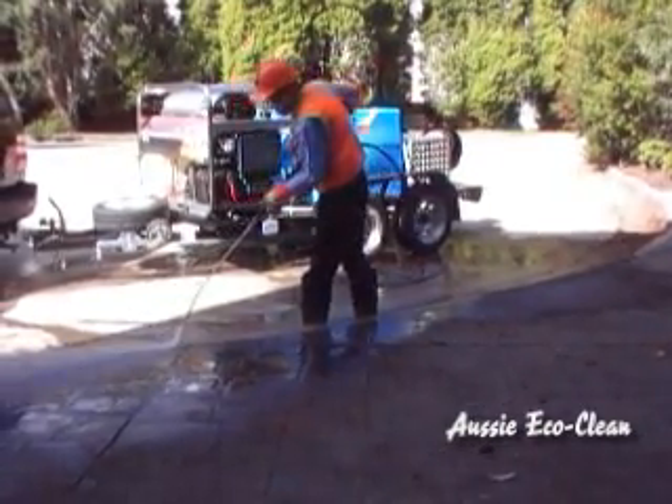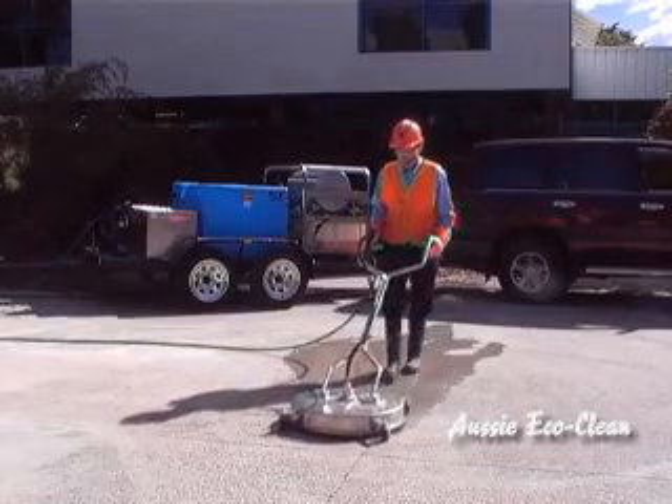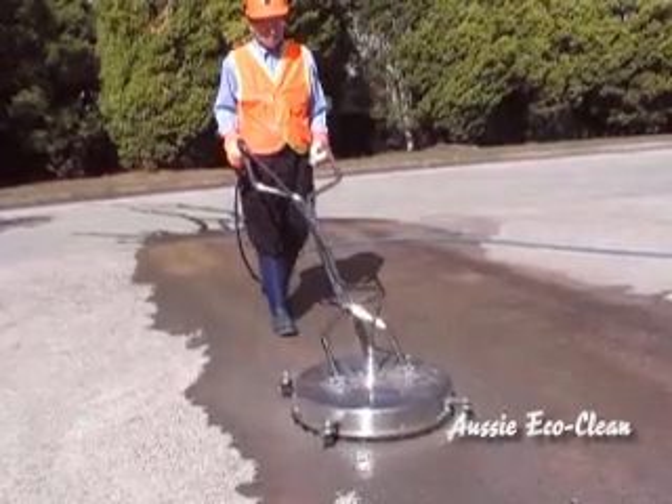The kit includes both a 1200mm lance for gum cleaning on walls and curbs, and an Aussie Spinner 20-inch flat surface cleaner for fast, streak-free cleaning of large areas.